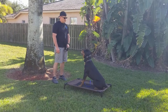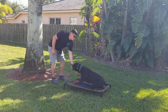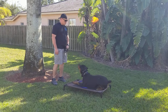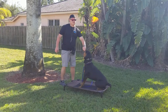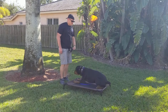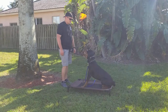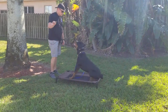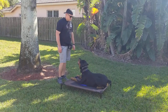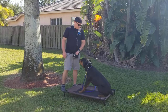Good boy. Down — yes, very nice. People might be getting bored at home — sit, yes. He was just going to do it; I should not have done the hand command. Down — good. Do one more rep. No — down. Good boy. Sit. Yeah, so it's not a hundred percent but not bad for the first week.